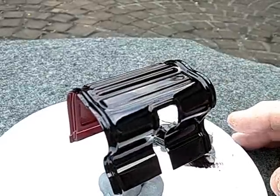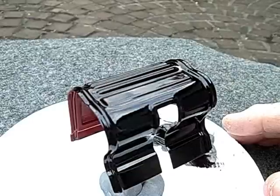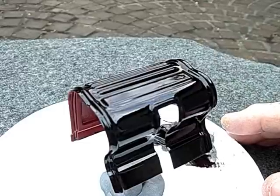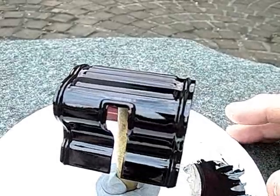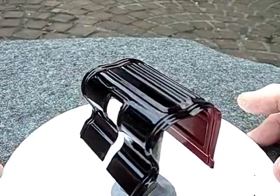It's like varnish. Lay it fat on the object, then brush it out quickly but lightly. And after it's been on for a couple minutes, try not to touch it again because by then the brush marks that you make may not disappear.